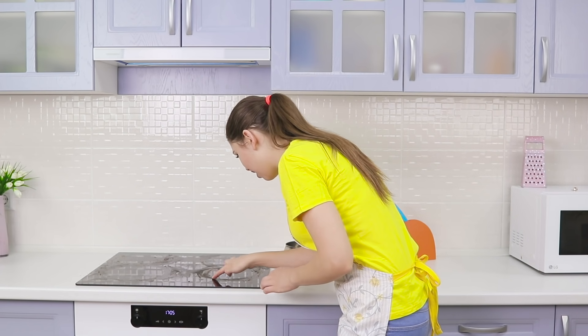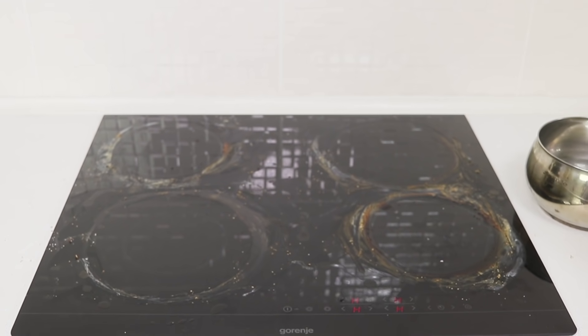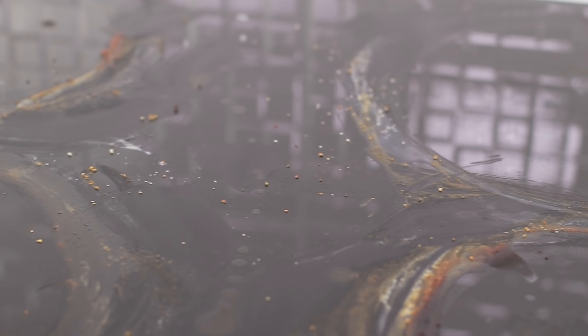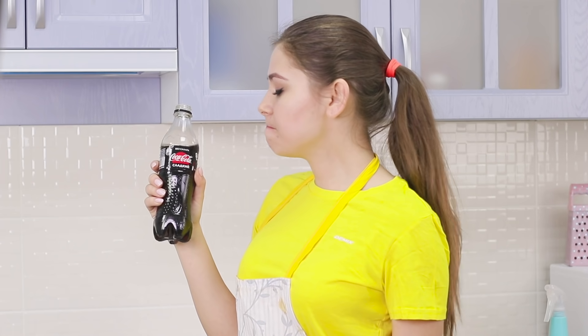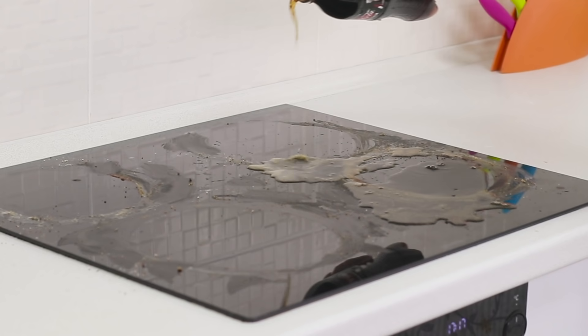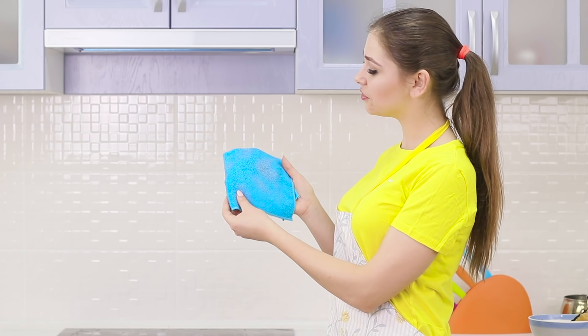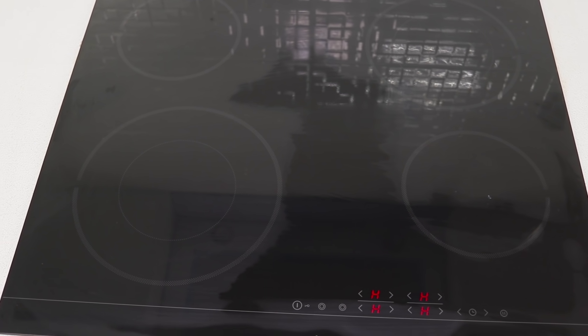Why is it like this? I just washed the stove and now it looks like a battlefield again! How many crumbs and grease stains! How do you clean up all these stains? Coca-Cola comes to the rescue again! Take a sip — and a sip for the stove! Leave the drink on the surface for a while, then take a soft microfiber cloth and wipe the stove thoroughly. It's as clean as ever — not a stain on the shiny surface!